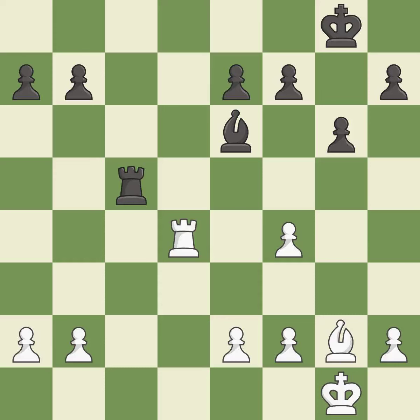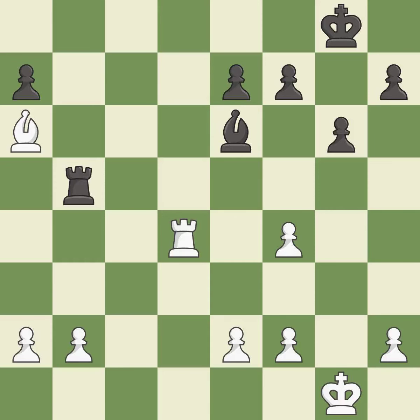This is the start of the endgame and black is equal — it is best. Right on target. This forks pieces by creating a simultaneous attack — it is excellent. This move puts the bishop on a safer square — it is excellent. That was a free pawn — it is excellent. This move puts the pawn on a safer square — it is best.